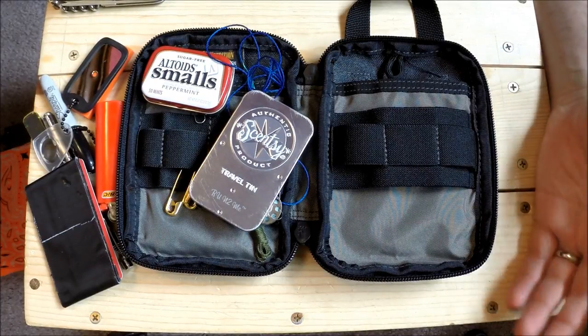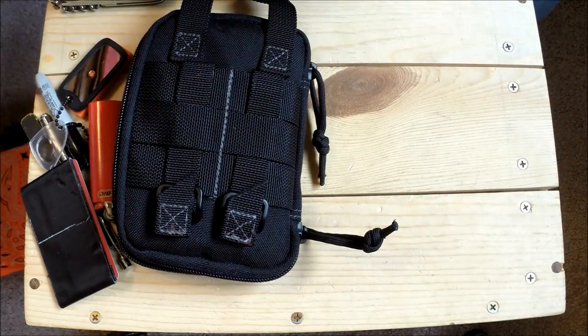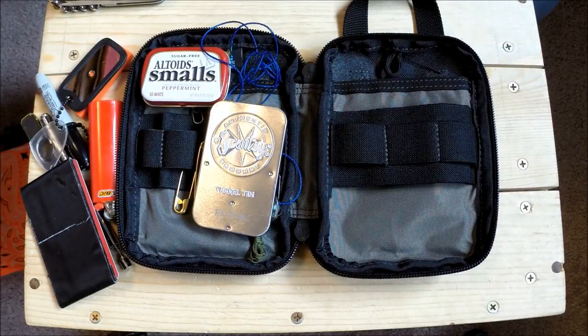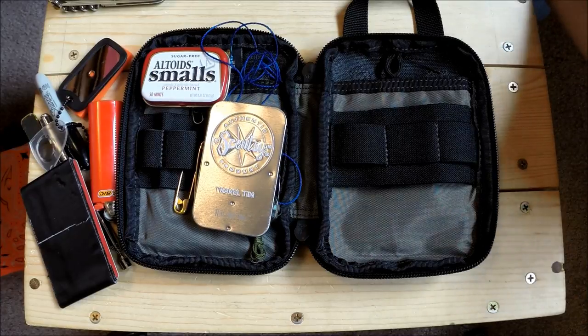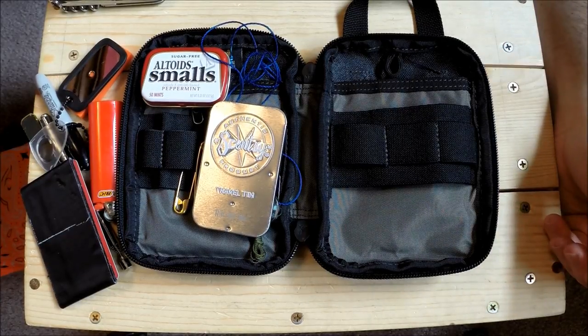That's my update on the Maxpedition mini organizer - these things are fantastic if you have a lot of little bits of gear. They make your life a lot easier and make you more proficient. If you like the video I appreciate it, and if you know of anything I should add, remove, or switch out for better gear, let me know. Subscribe if you want to see more!